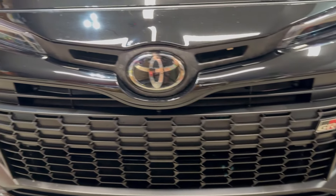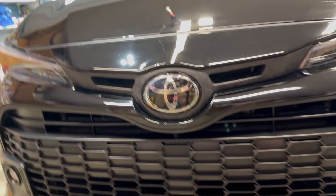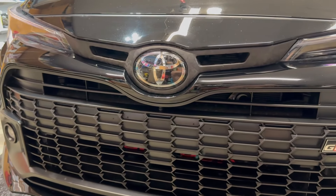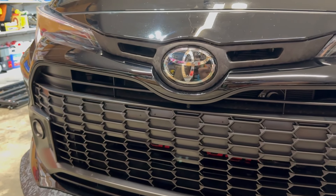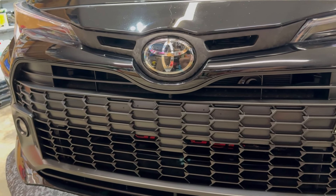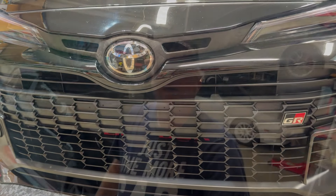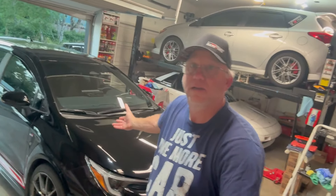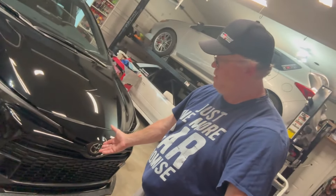All protected now. It's supposed to rain — today's Friday, supposed to rain tomorrow afternoon. I'm not planning on going anywhere though, and you want to wait at least 24 hours they say. So I'll be good to go by Sunday. That's it guys — the grille is all ceramic coated, all protected, ready to go.